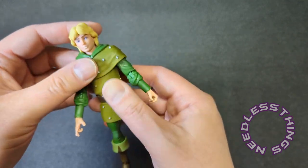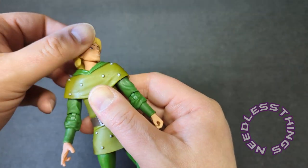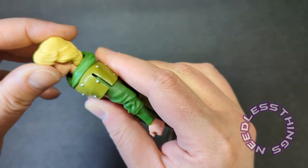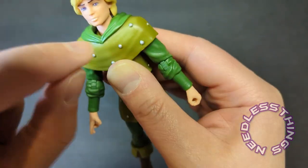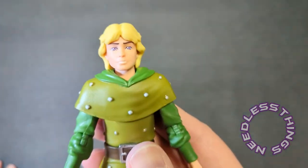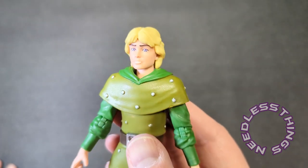Oh man, look at that — great waist, no cut joint here, awesome ball-jointed waist. The head — okay, so we've got a ball joint at the base of the neck and at the top where it connects to the head. Let's take a second and look at how great this portrait is.